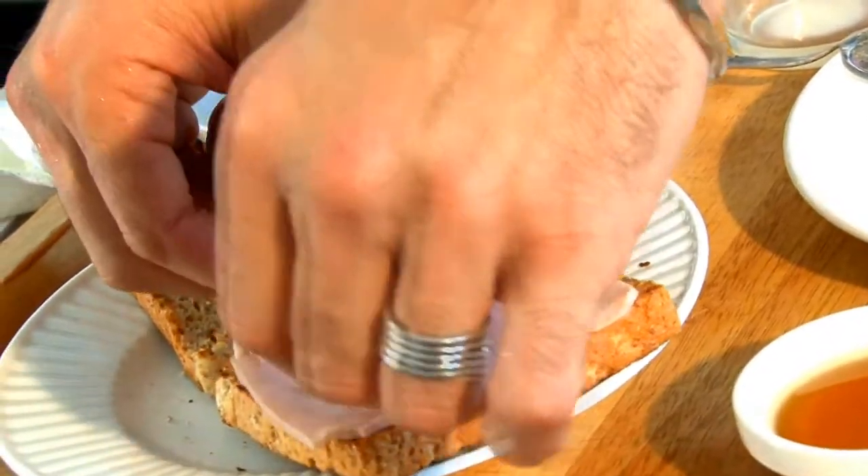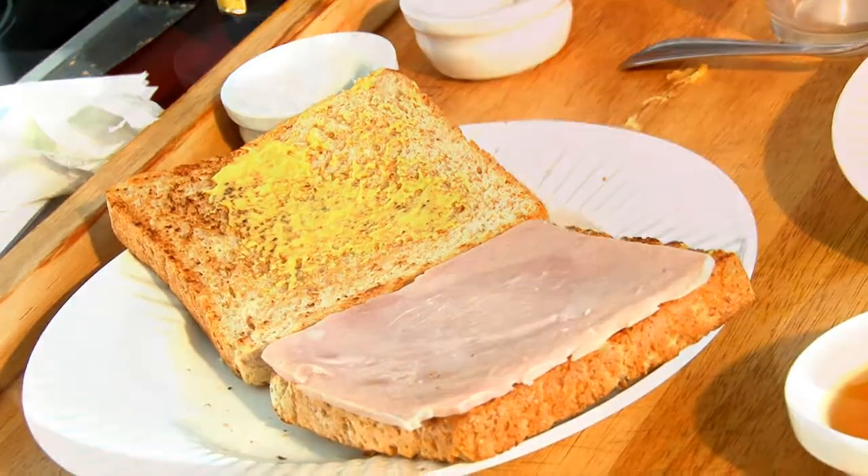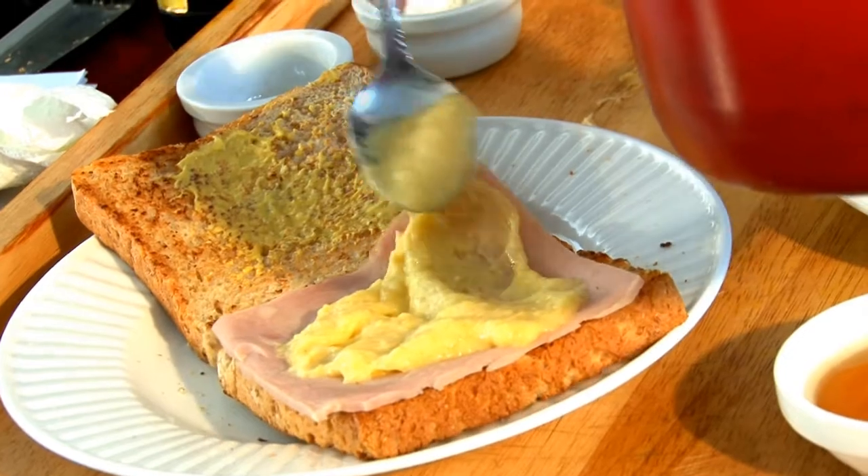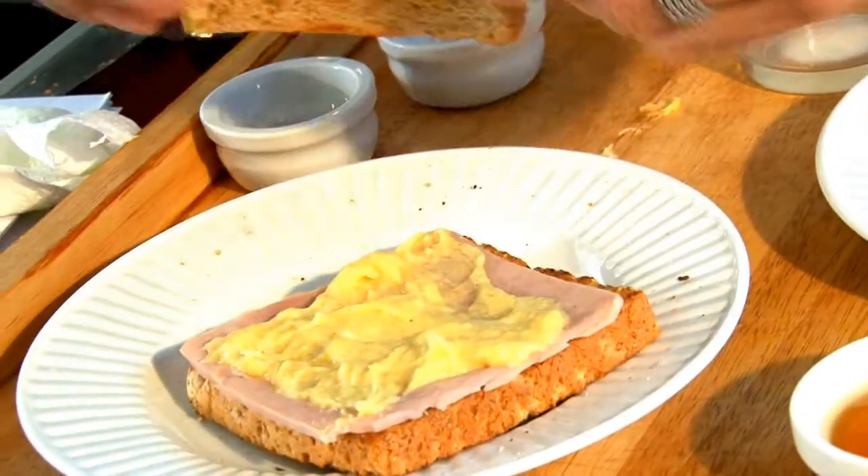Then after, you have to put your ham here, and you spread the béchamel. And you close your croque monsieur.